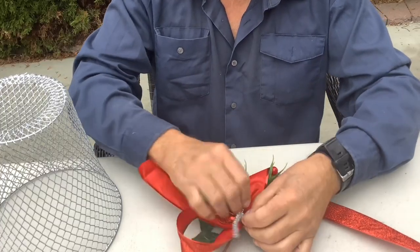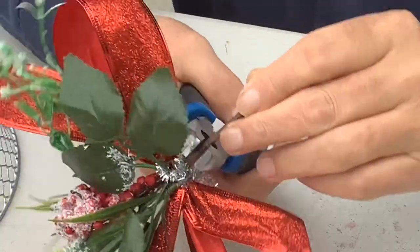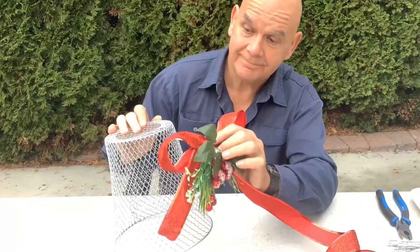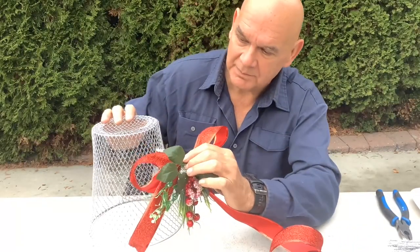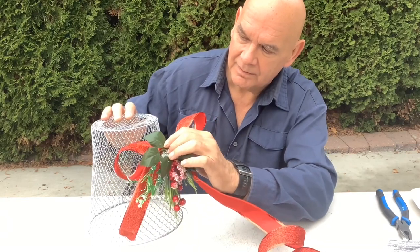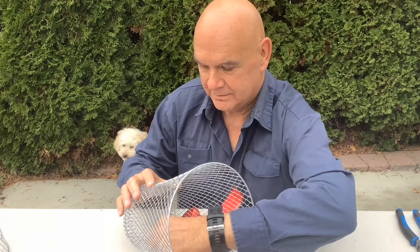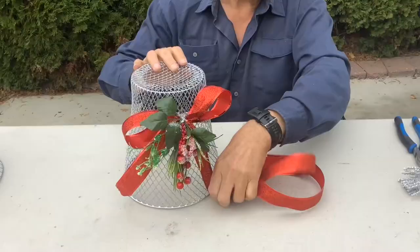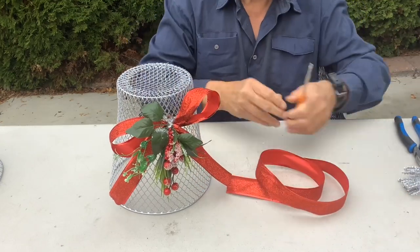Then bring your chenille to the back and trim off your excess. Then take the ends of your chenille, put them through the holes, and twist them together on the inside. Nice and easy. Then just fluff up your bow and cut the other end off accordingly.